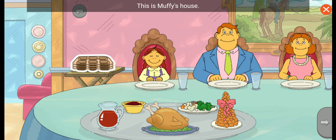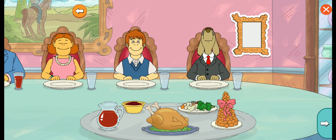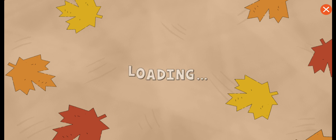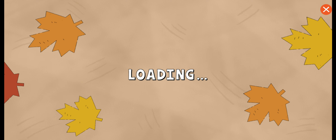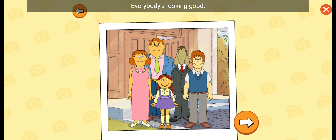This is Muffy's house. Her brother Chip is home from college. It's great when everyone can get together for Thanksgiving. Iced tea. Let's help Muffy take a family photo. It's family photo time. Everybody's looking good.